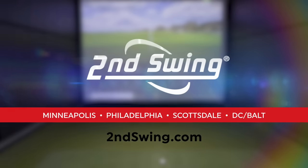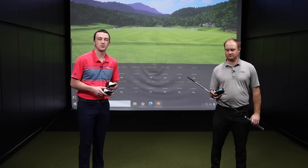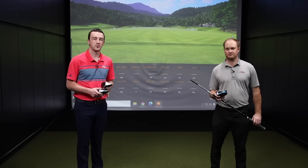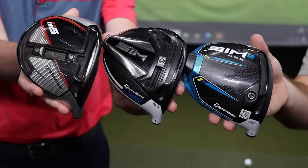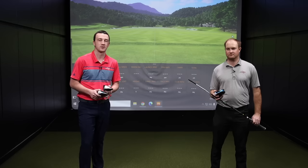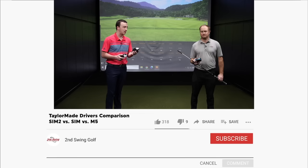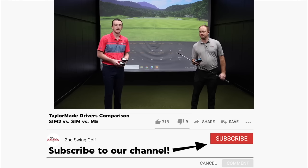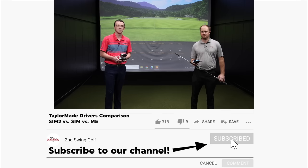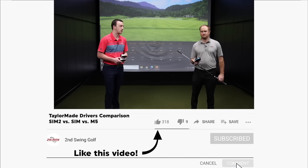Hey golfers, I'm Drew Mahold with Second Swing Golf. I'm joined by Thomas Campbell, a master club fitter here at Second Swing Minnetonka. We're in the tour van with three driver models from TaylorMade, going back a few generations to the M family and then the Sim and Sim2 families, comparing the low-spin heads. I've got the M5 and the Sim here, and Thomas has the Sim2.